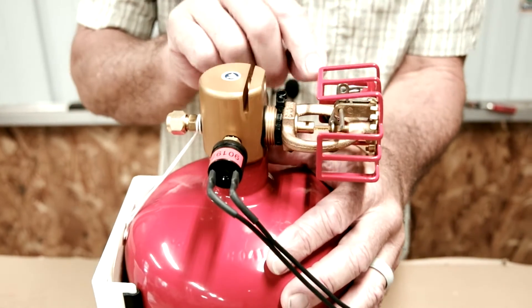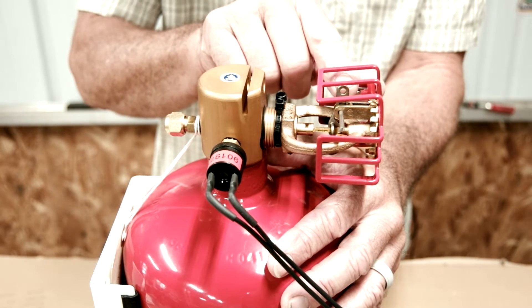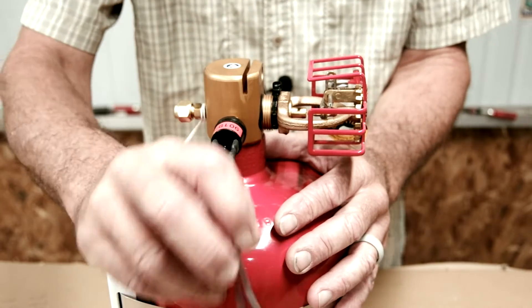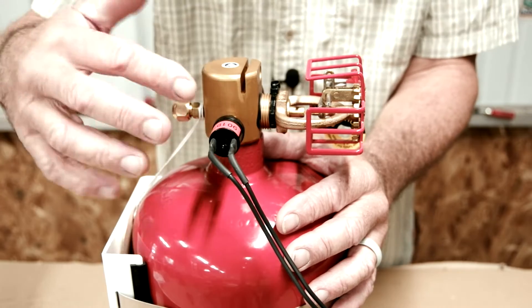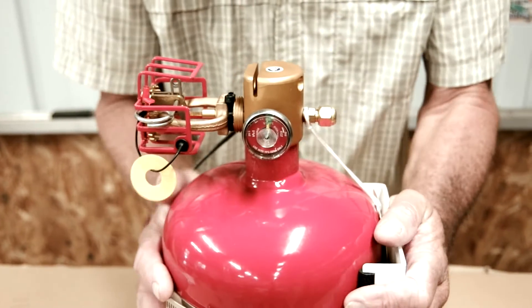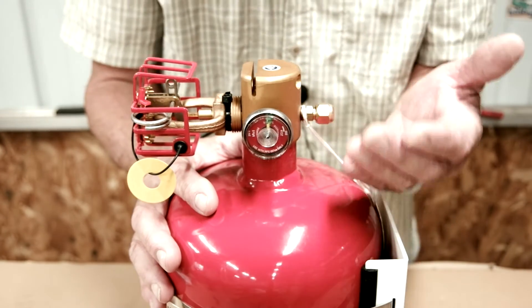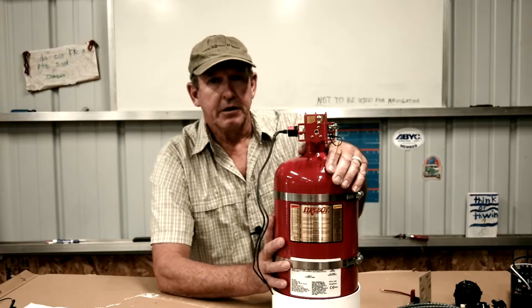Attached here is a little lever for the manual discharge cable. Over here is a pressure switch that will activate our engine shutdown system, so we can shut down the engines, generator, blower, and anything moving air around in the space. On the other side of the bottle is our pressure gauge, which shows whether the bottle is or is not pressurized.